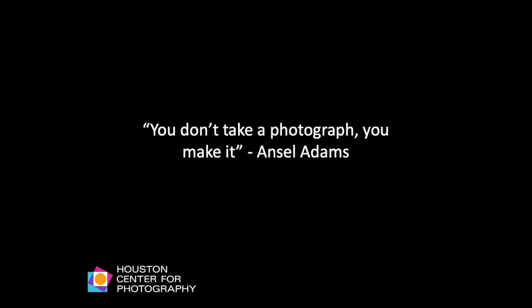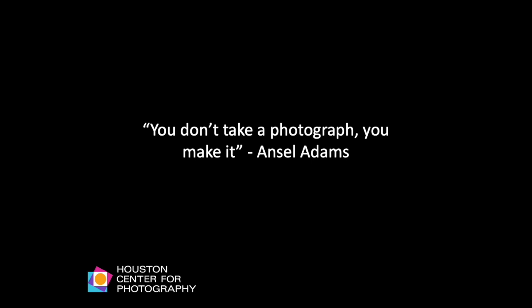A very famous quote from Ansel Adams: 'You don't take a photograph, you make it.' Composition is the art of planning or arranging the visual elements within the photograph for a deliberate effect. Now we're going to look at different ways of arranging these visual elements.